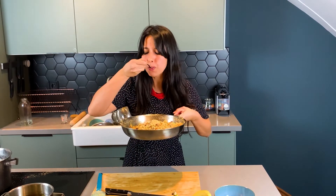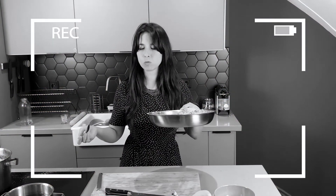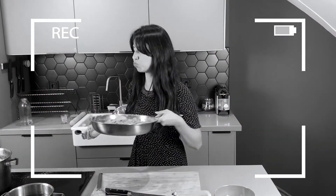Let me just give a little taste. I'm trying to say farofa — oh God!